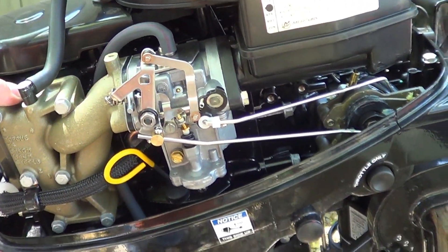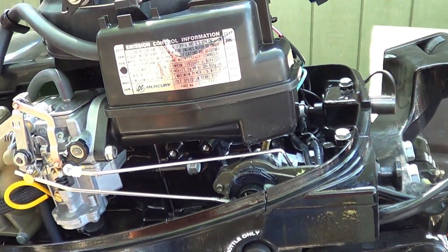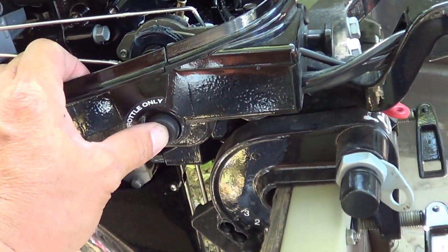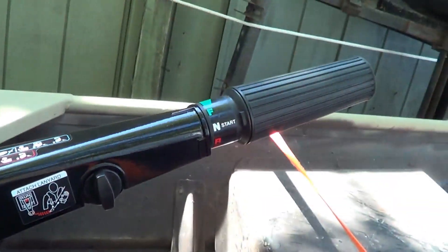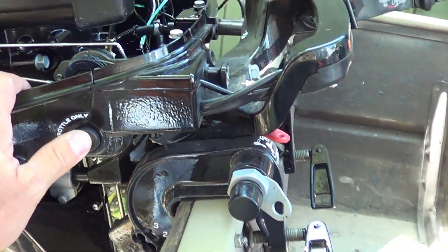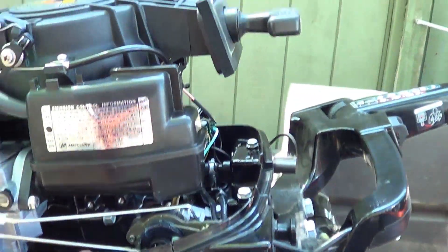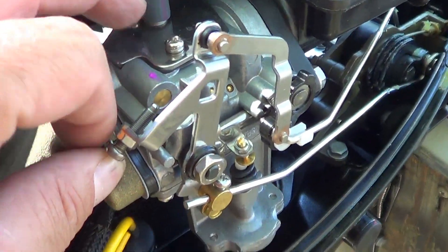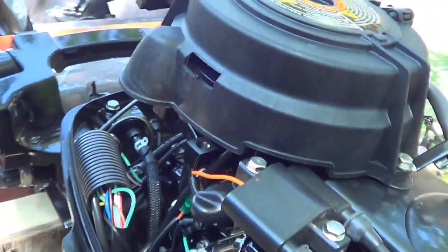I'll tell you one thing about it — I've had it out a few times and it's a cold bitch. You've got to warm it up. That's where the throttle-only mode comes into play. You hit throttle only and you can throttle it up, warm it up right there on the dock. After I got it adjusted — there's a little screw here — I adjusted it up and now it's perfect.